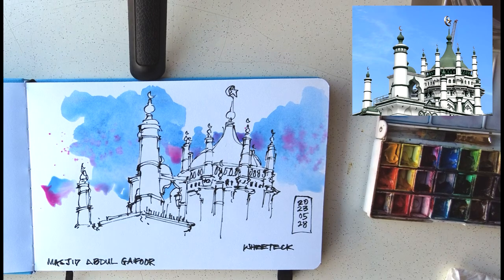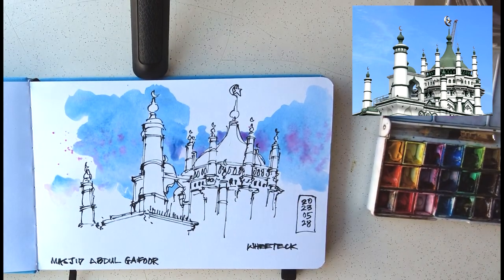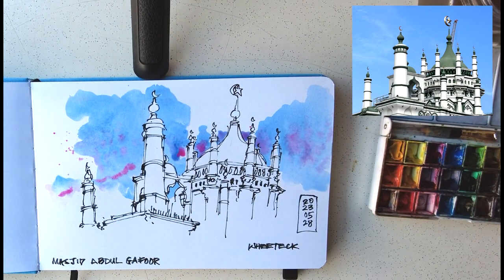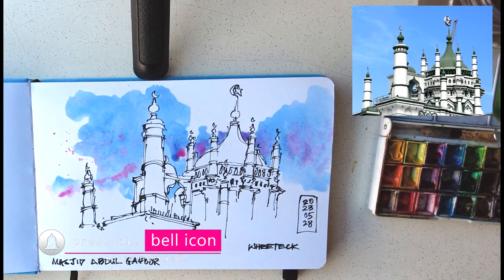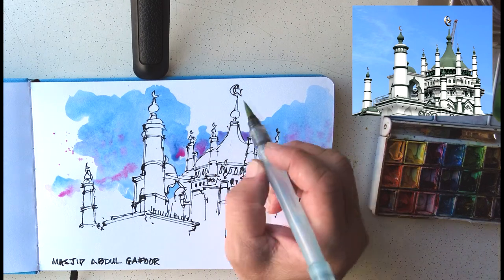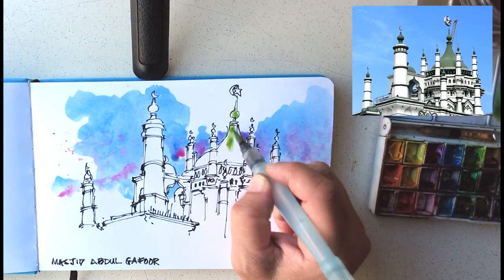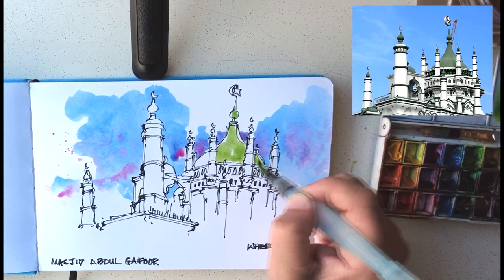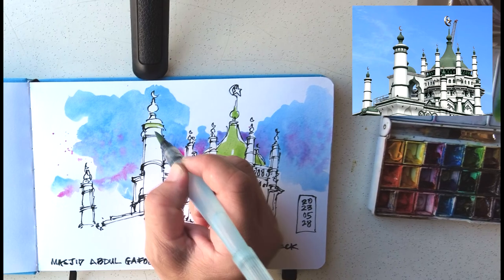The illusion of the mosque in front and the sky at the back is a little bit more pronounced this way. When you're painting sky, be careful — don't make it look like there are multiple pieces; make it a single, continuous, contiguous shape so it reads as sky with the building in front. I'll leave a link to the reference photo of this mosque in the description below. Feel free to sketch it wherever you are in the world, and you can tag me on Instagram or send it to me — I'm happy to give you a short critique.